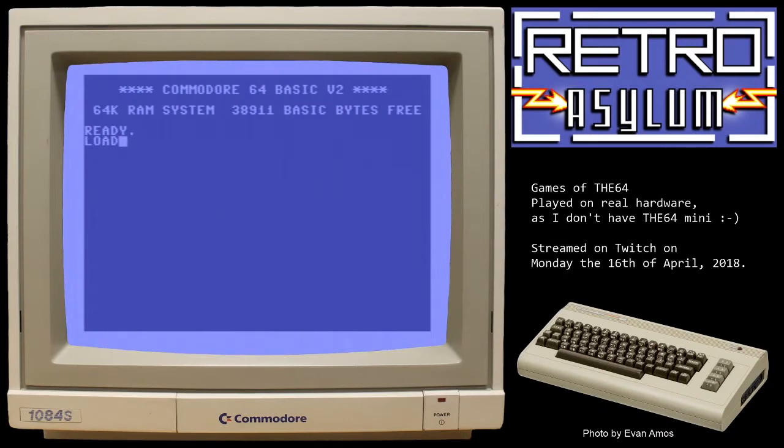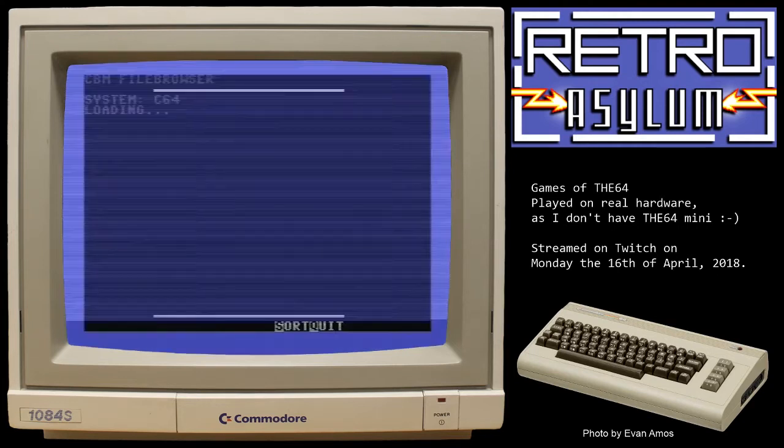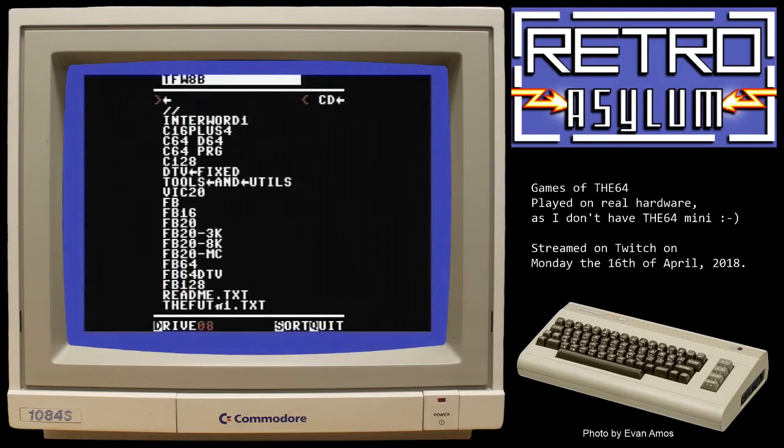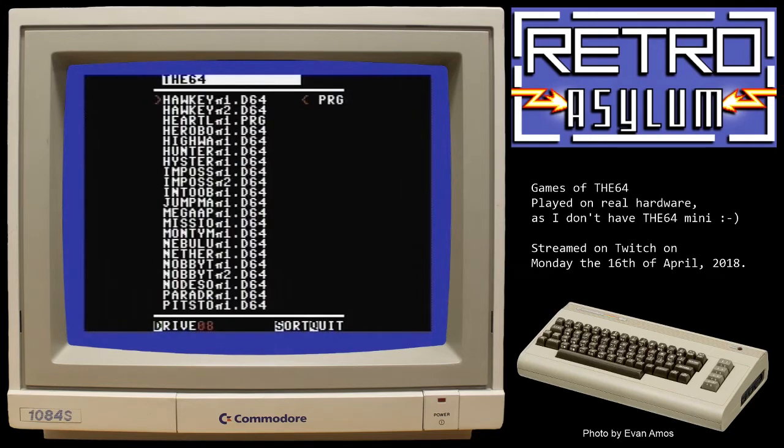I'm going to load Jump Man up because that's what I want to play this time. Inspired by the 64 mini that was released recently, I'm going through a lot of the games included on that system — 64 brilliant games. Today I want to play a game that used to be a personal favorite of mine: Jump Man and Jump Man Jr.